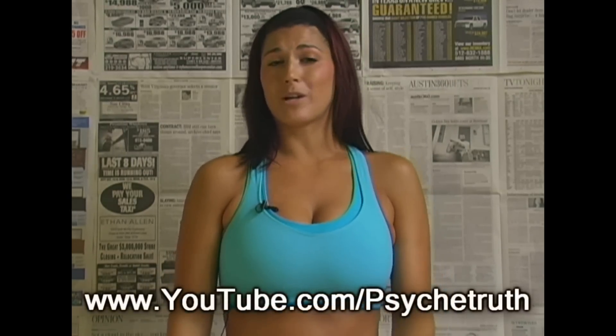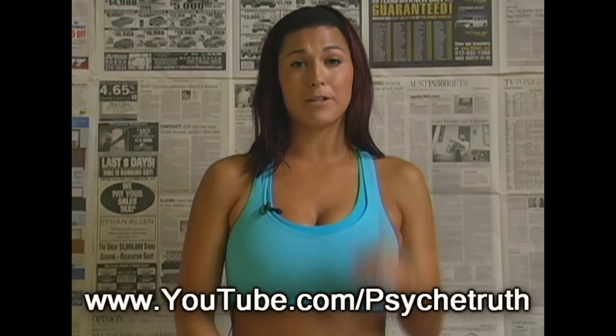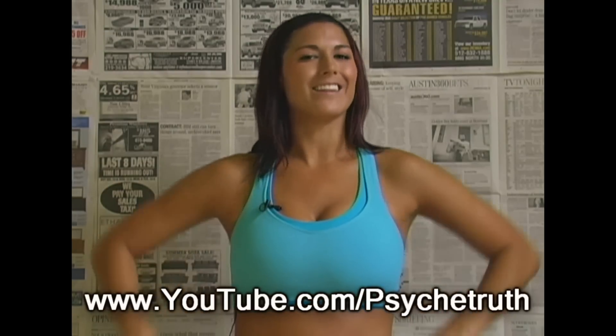Do you feel it? Tune in to future videos where I'm going to show you how to tone up those arms. Be sure to favorite this video, you guys, because you can never work your abs too much. Thanks so much for doing abs with me today. Be sure to rate this video — thumbs up if you liked it. If you have any questions or comments, leave them below, and be sure to subscribe to the channel because I've got lots of workouts.